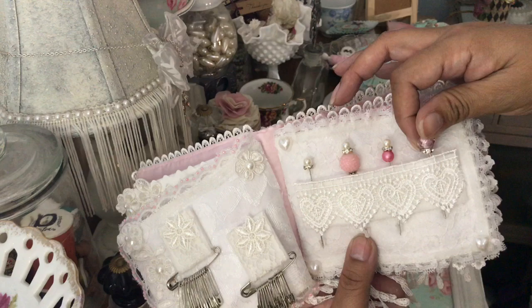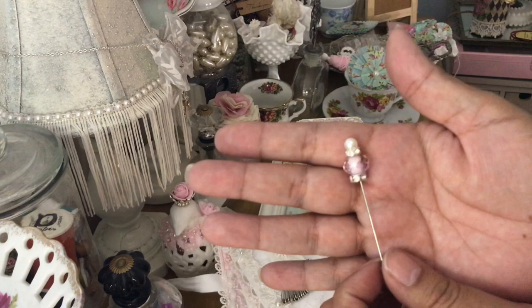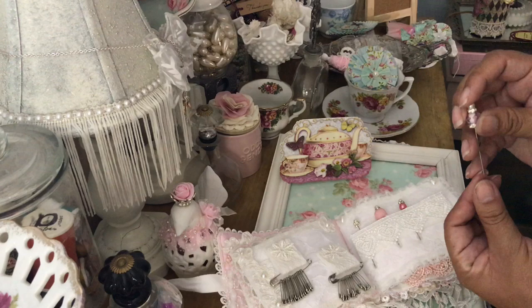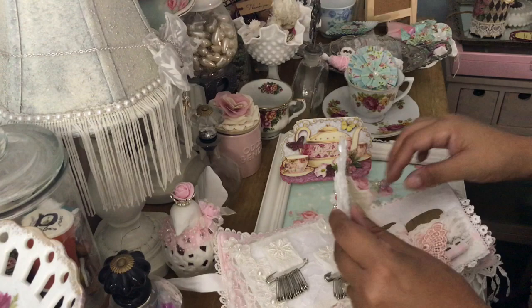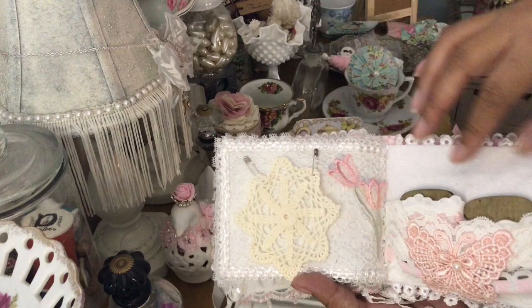Look at all those beautiful stick pins — I'll take this one out. How pretty that is! I'll put that back — I don't want to stab myself. Then she put a beautiful little doily on here for me to use, and there's a pretty appliqué on here.